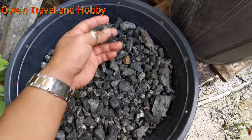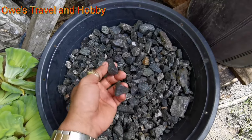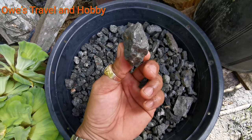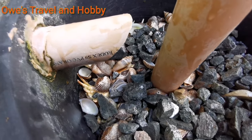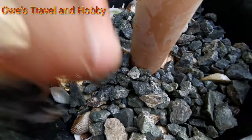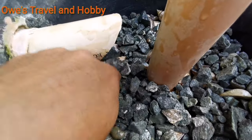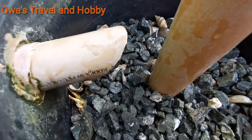Now let's add the stone — regular stone for construction. You can find it easily. There are many old stones like this available.